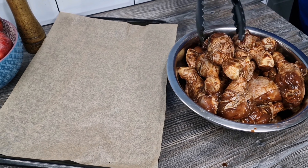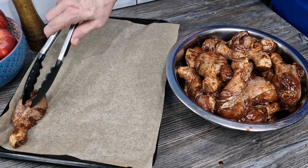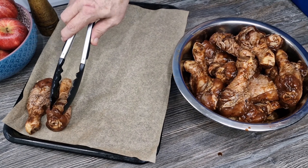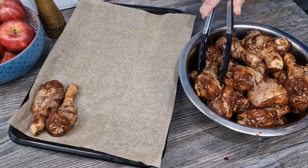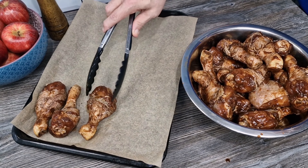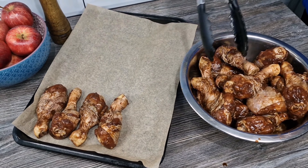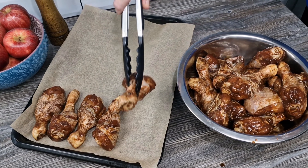So our drumsticks have been marinating for about eight hours — of course overnight is fine, and if you're in a hurry to do this dish I would say a minimum of two hours. All I need to do now is hope that the 24 drumsticks I've got here will fit onto my baking sheet — I'm sure they will because they're quite small.